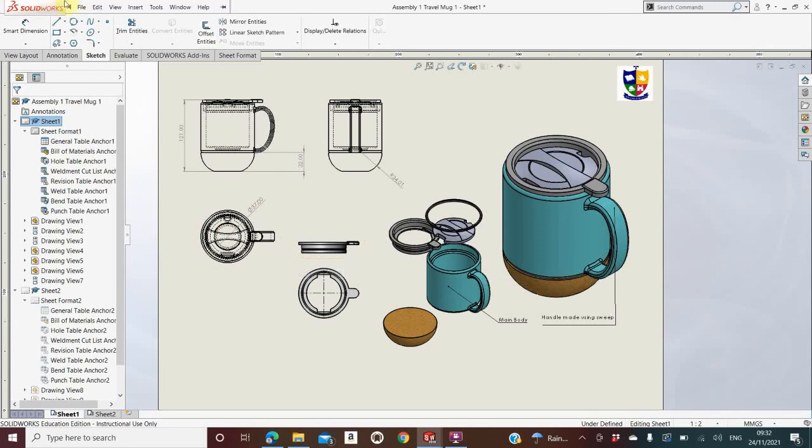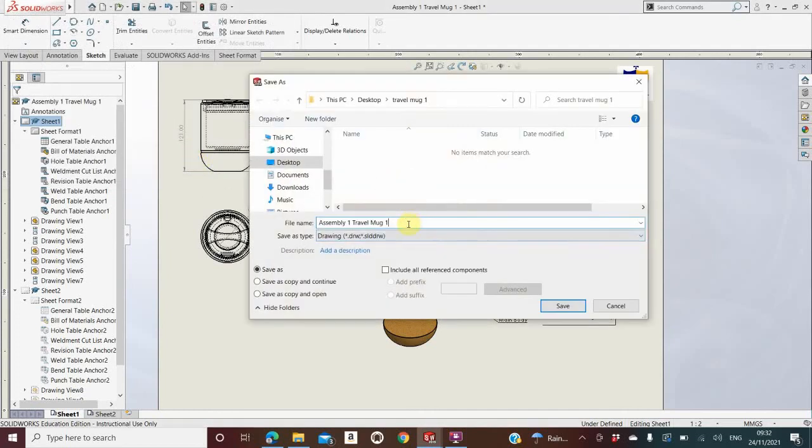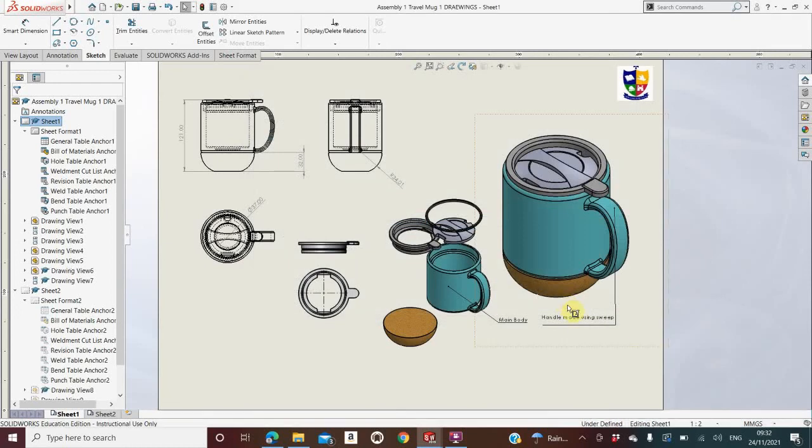Once you have that done, go to File, Save, then Save All — no matter what it says, click Save All. Name it something like 'Assembly 1 Travel Mug 1 Drawings'. Then email it to yourself so you have a saved copy, and email it to me as well. Make sure you have more than one copy, because at this point things get very sensitive and it's very easy for your work to be totally lost. You need to be very safe and double-save all your work, emailing it so you have access no matter what happens to the PC.